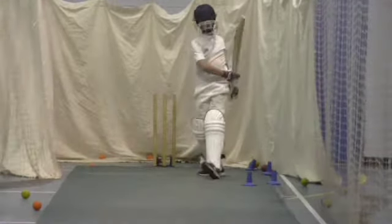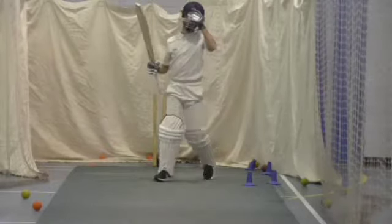Well done. Ok, swap over. Try and get your right leg across, otherwise your back's going to hurt. That's it. Pull that.